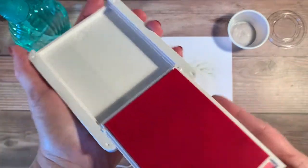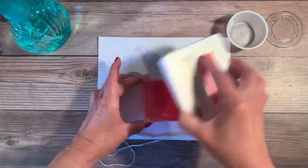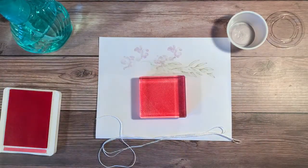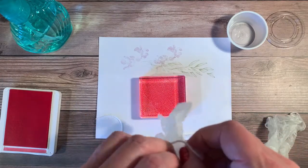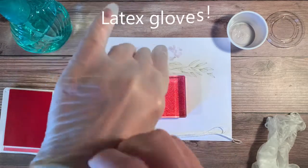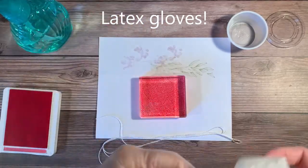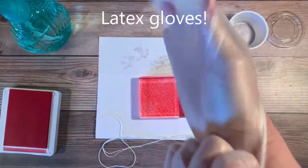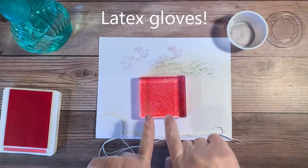I'll open it up and I have an acrylic block that I'm going to use for this process. I'm simply going to give a generous coat of ink onto my acrylic block. I'm going to use rubber gloves as well because this is fairly messy and I don't want to get that ink all over my hands. It's a simple cleanup with water, but I'd prefer to avoid that.